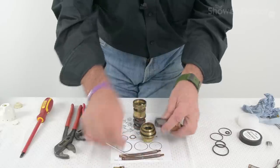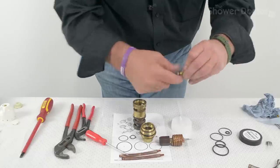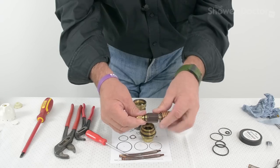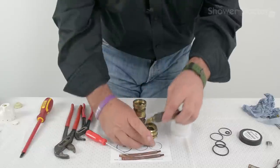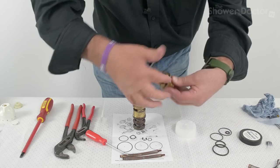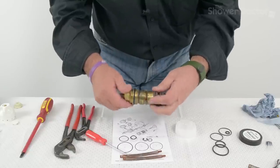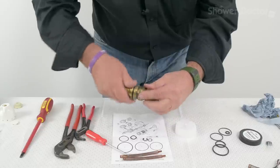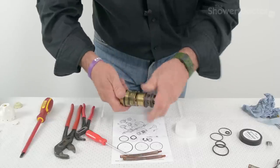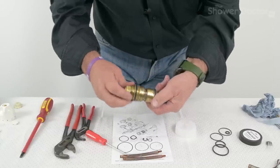So this bit goes here, and what we need to do is put a wee bit of grease on the threads and around the O-ring. All nicely greased into the headwork. Then this just screws into the main body of the cartridge. We need to catch the threads here. Sorry — left-hand thread again. And that's that reassembled.